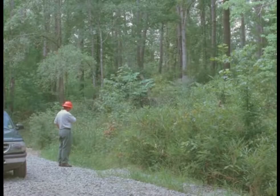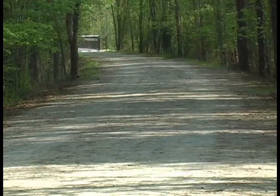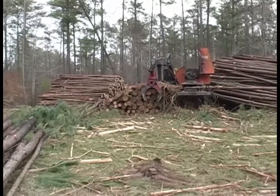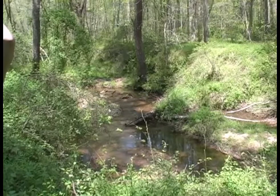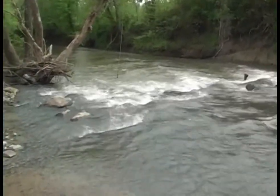Before any logging begins, it's important to prepare a pre-harvest plan. The plan should identify important aspects of the job, such as the location of roads and decks, the tract boundaries, the layout of SMZs, and the installation of any stream crossings that might be needed.